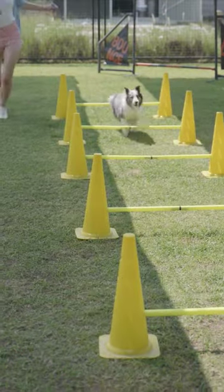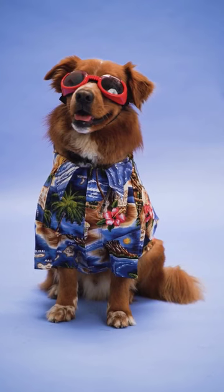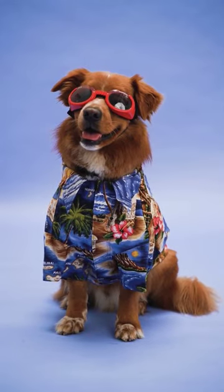Carpal pads serve as shock absorbers, assisting in weight distribution when dogs are standing or walking. They make contact with the ground during each step, absorbing impact and minimizing stress on their joints.